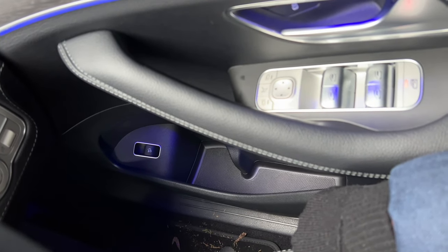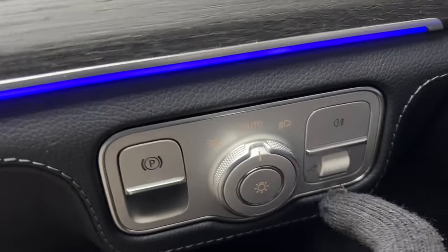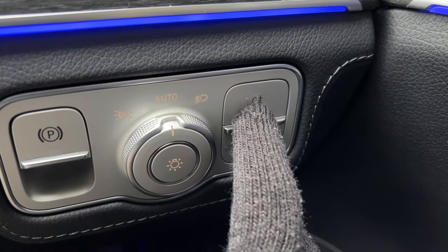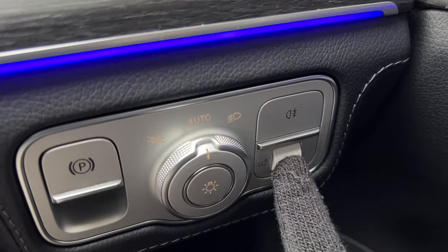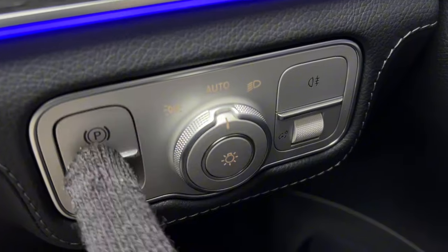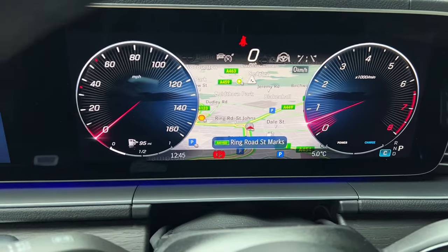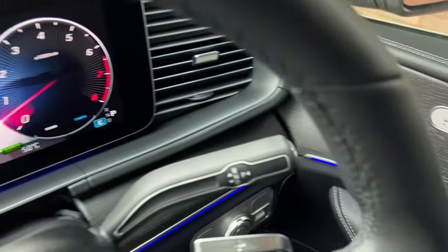Moving up, there are light controls — I'd recommend leaving it on auto, but you can manually put on side lights or full beams, and adjust the screen brightness here (which only works when the lights are on). This switch is the electric handbrake: push to apply it, pull to release. You can see the light comes on when it's applied.